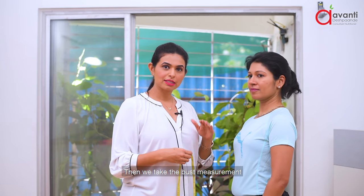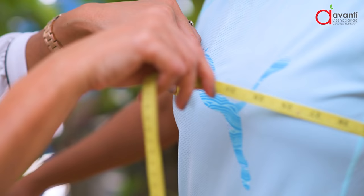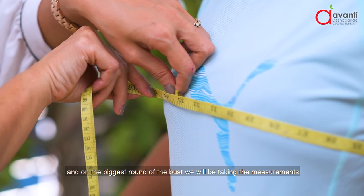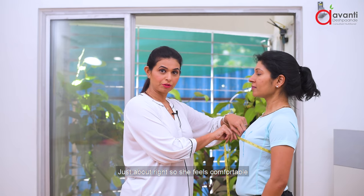Then we take the bust measurement. Make sure the tape is really well adjusted and on the biggest round of the bust. Again, not too tight and not too loose — just so that she feels comfortable.